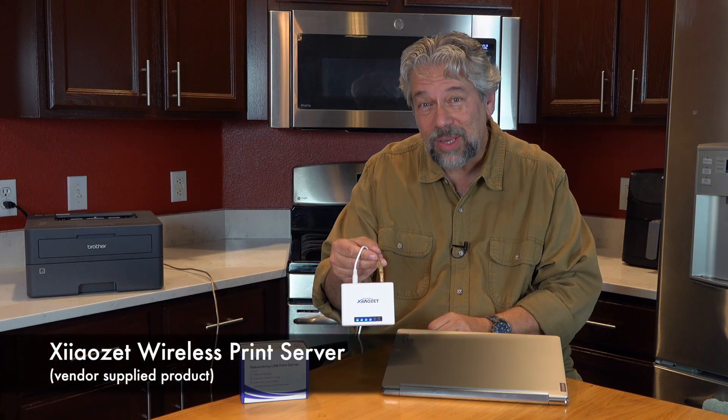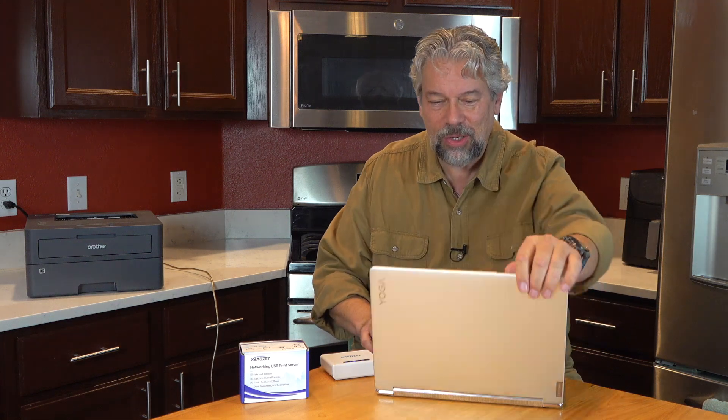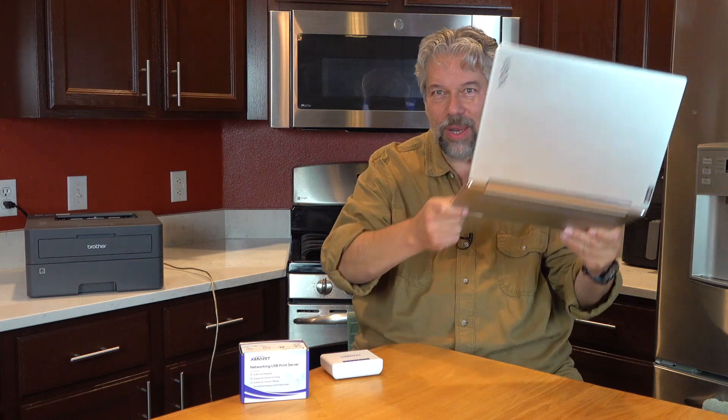This is the Shiozet wireless print server. It was a bit of a bear to set up, but now that I have it set up, let me demonstrate. I'm going to go onto my PC. Obviously you can see there are no wires — my PC is running in a completely wireless mode. And we are going to try to print out a page. The complication is with setup.